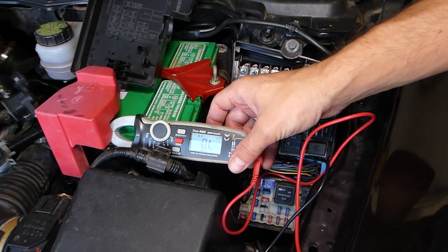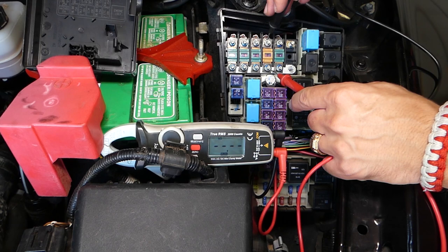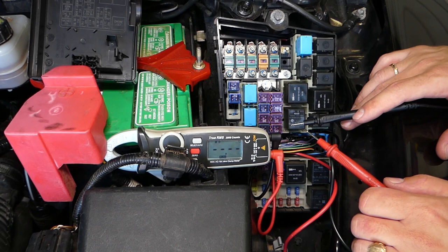If you check the fuse on resistance, a good fuse should show zero on both sides. That fuel pump fuse is good — it's okay, it's not the fuse, and we already know that because the pump is working as well.